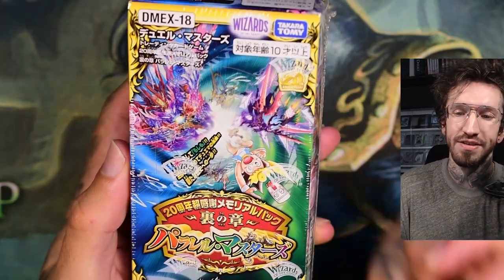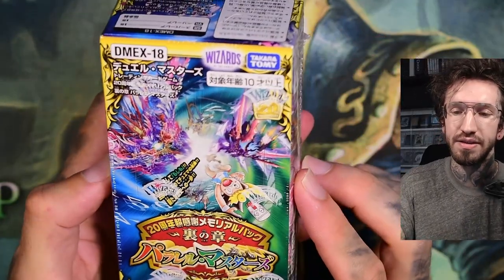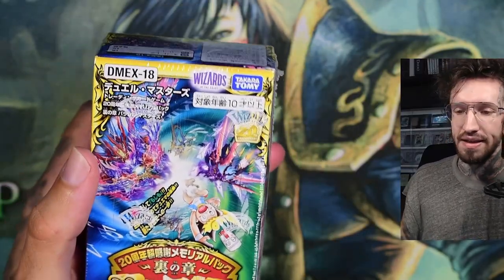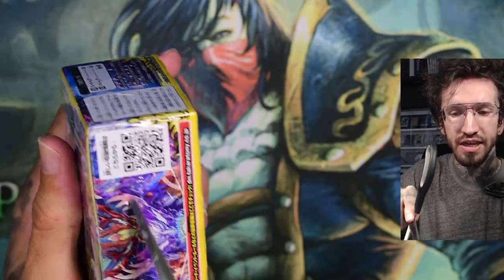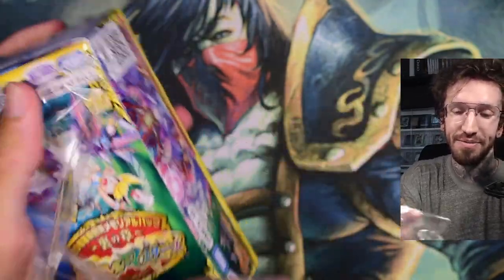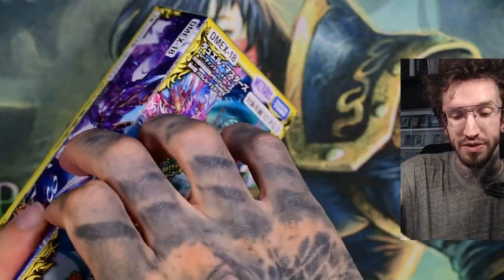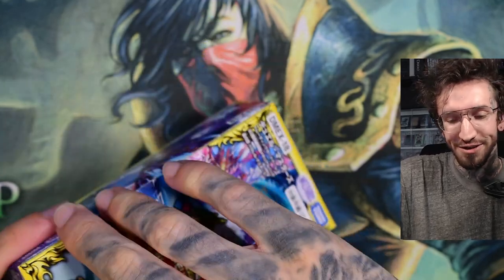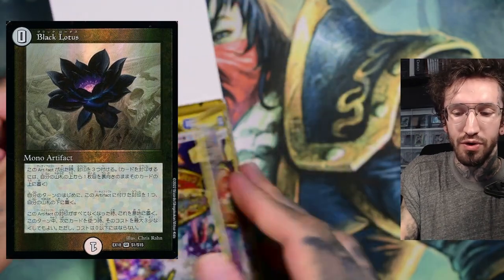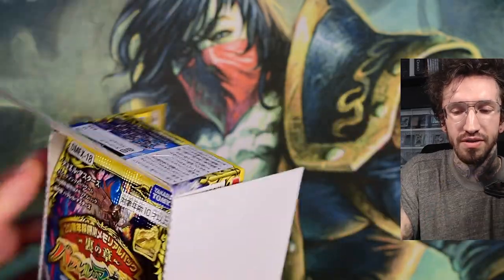Hello and welcome to another Duel Masters unboxing! Today we have DM-EX18, a 20th anniversary set — probably 20 years of Duel Masters. It's a collaboration set between Magic and Duel Masters, and there are some Magic: The Gathering artworks printed in this set. I'm very excited, especially because there is a Black Lotus artwork printed, which is a very famous card.